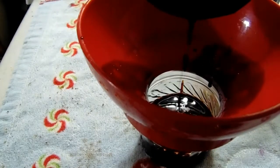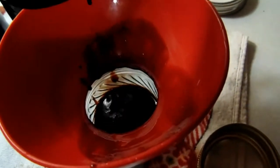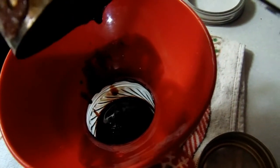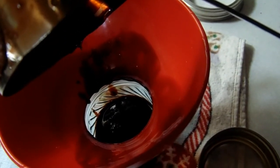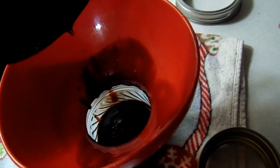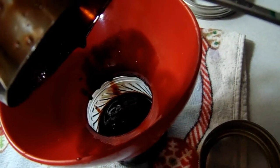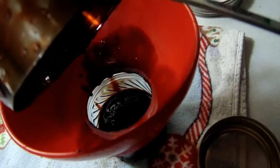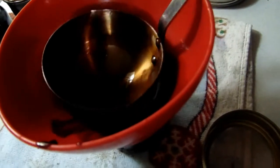I wanted to show everybody something really quick — when I first started doing jams and jellies I was so confused about what sheeting was. See how it's coming off the spatula not in liquidy runny drips, but like a sheet off a bed, or more like thick taffy — that is sheeting.